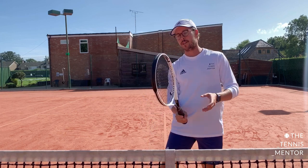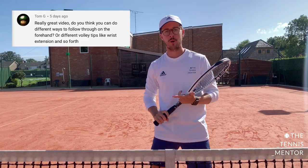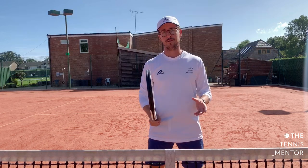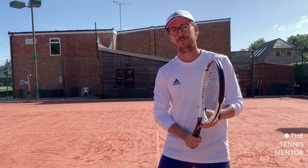Hey guys, so I had a few requests for a volley tutorial. Thanks to Tom G and to Lives That Inspire for your suggestions. This is for you two and anybody else that wants to improve their volleys. In this video, I will talk you through five tips that I like to use to improve your volleys, and if you hang around to the end, there will be a bonus one too.